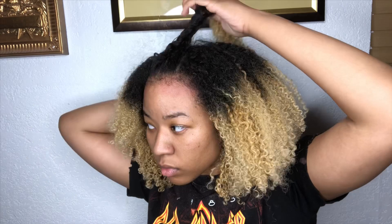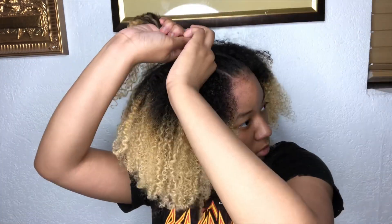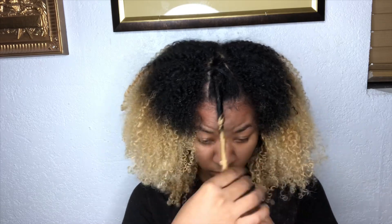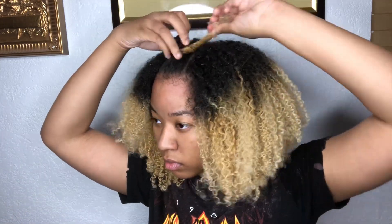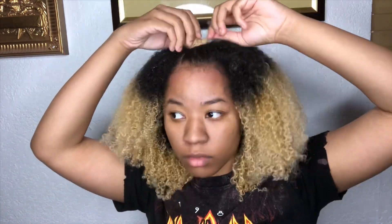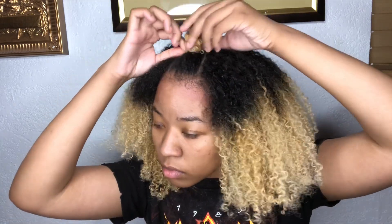Once I'm done parting I'm just going to take both little sections and twist them together to make one knot. Once I'm done twisting I'm just going to make a bantu knot — one big one at the top. Next I'm going to lay those baby hairs, and this is how my hair looks once I finish doing my baby hairs. I put some gel at the top to just make it a little bit sleeker.